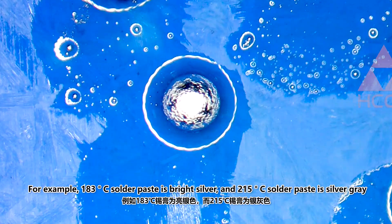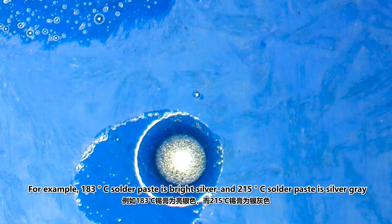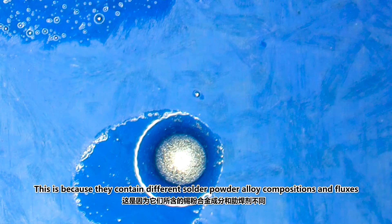The 183°C solder paste is bright silver, while the 215°C solder paste is silver gray. This is because they contain different solder powder alloy compositions and fluxes.